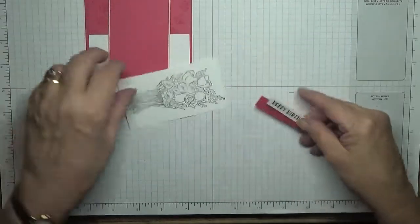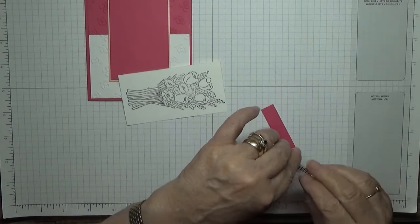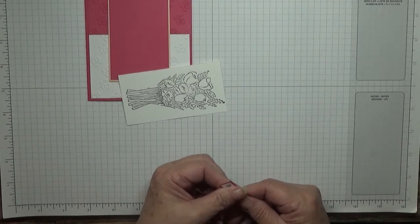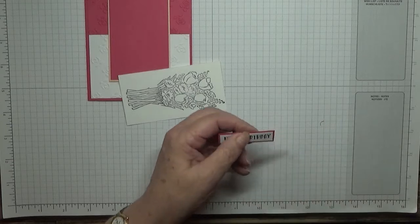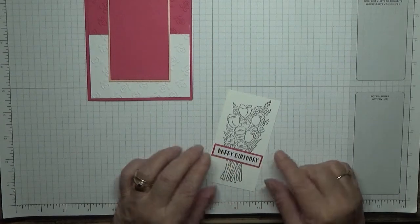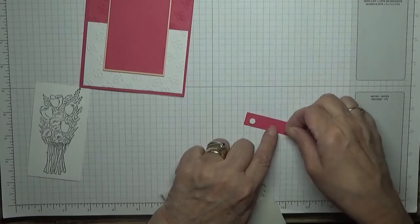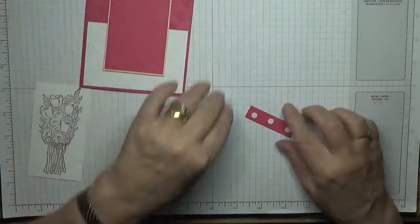I'm going to glue this as well, and we'll put this on like that and straighten that up — that will sit across there nicely. Keep that there. Now let's put the dimensionals on. That's ready.